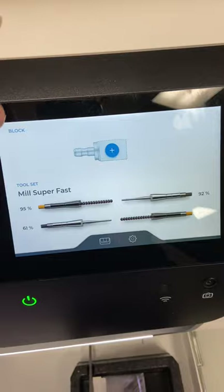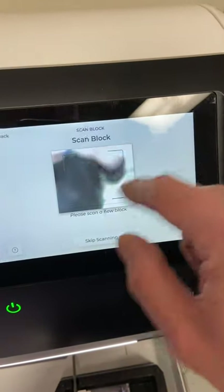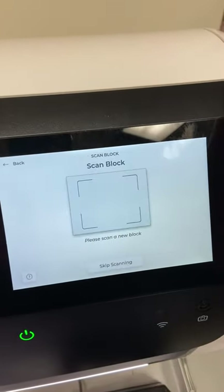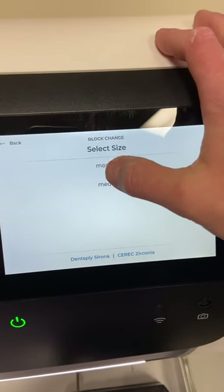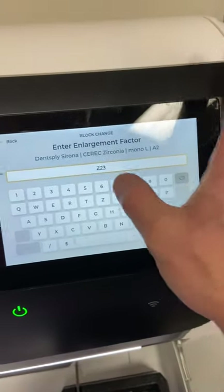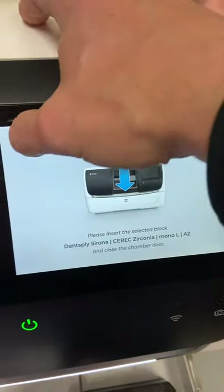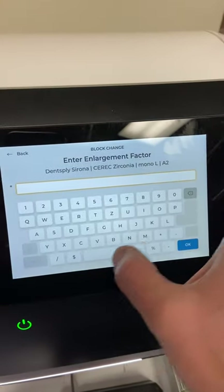That's a fairly easy process for changing out your burrs. To put the block in, hit the plus sign. It says to scan the block — since we don't have blocks with QR codes yet, hit 'Skip Scanning.' It gives a list of manufacturers; we'll choose Dentsply Sirona, Cerec Zirconia, Mono L for a single unit, and A2. Then it wants us to input our barcode — just type it in and hit Enter. Now we're ready to insert the block.